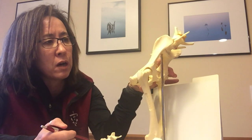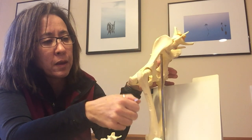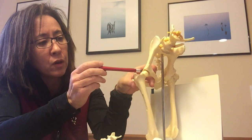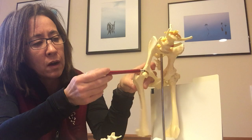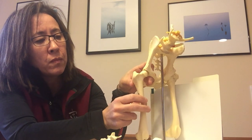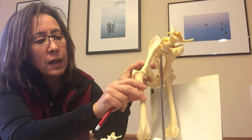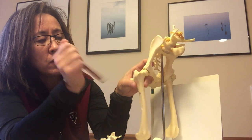If we take a look at this model here, the head would be away from me and the tail would be towards me. The hip is what we call a ball and socket joint. The ball portion is the femur and the socket portion is what we call the acetabulum on the pelvis, and the ball should sit really nicely in the socket with a nice gliding motion due to the cartilage on the ball and within the socket.